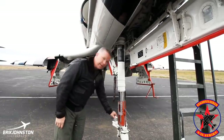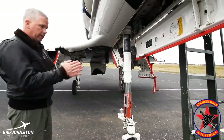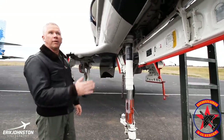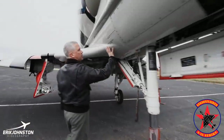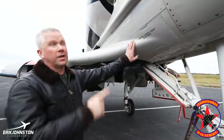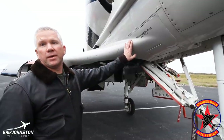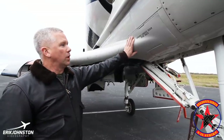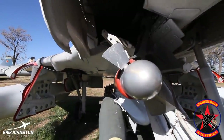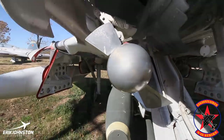This is just a shimmy damper — so when you get rolling down the runway, you don't get nose wheel wobble. Right here is the RAT, the ram air turbine. It's actually a ram air turbine motor with a propeller on it. I'll pop it in a little while and show you what it looks like.